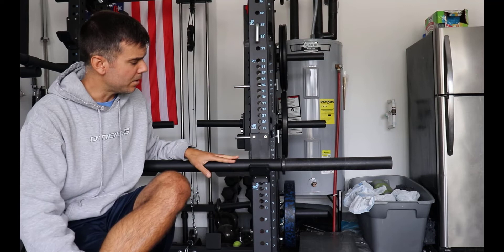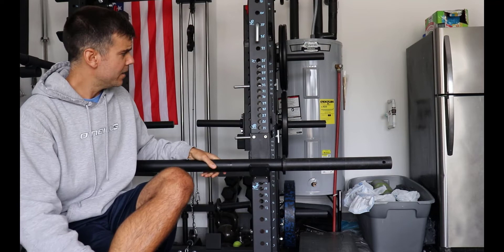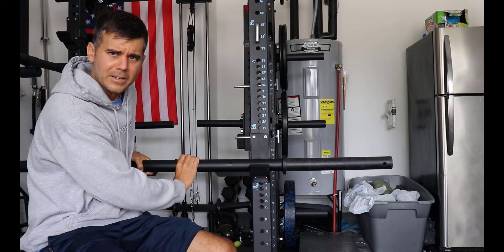So let's talk about the axle bar — what it's used for, is it worth it, why you should or should not buy it, why did I get it? Basically an axle bar is a thick barbell. It's got the size of the sleeves on a normal axle. The two inches are the size of the grip here, so it's got a big grip.